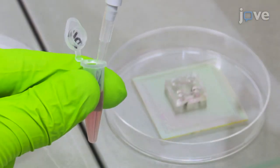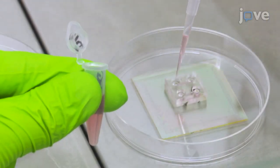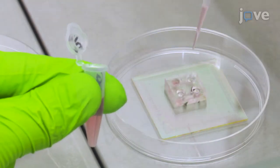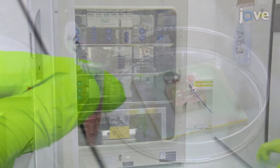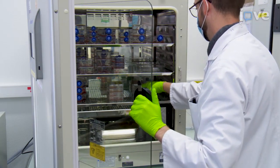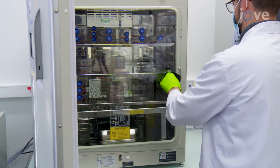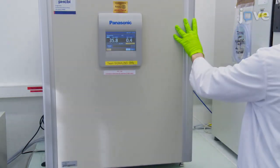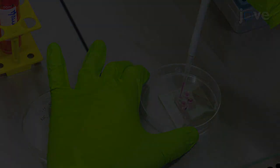After 15 minutes, fill both inlet and outlet reservoirs with 50 µl of day 4 culture medium. Then transfer the device into the incubator to maintain the cells at 37°C and 5% carbon dioxide for 23 days. Replace the medium every day.